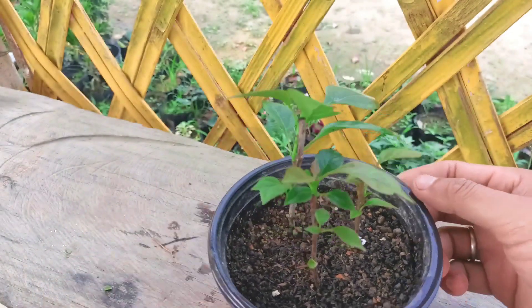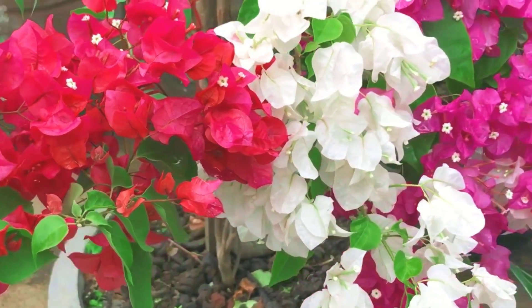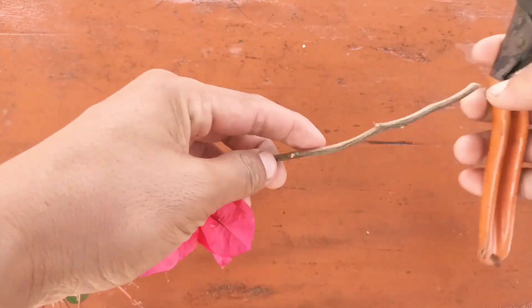Hello everyone, I hope everyone is doing great. I'm Jansson England and today I'm going to share how to grow bougainvillea from cuttings. So without wasting time, let's begin. This is the branch of bougainvillea.